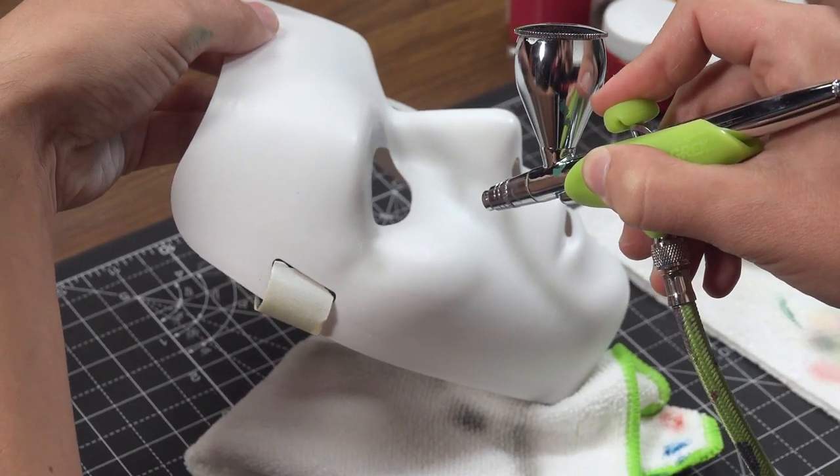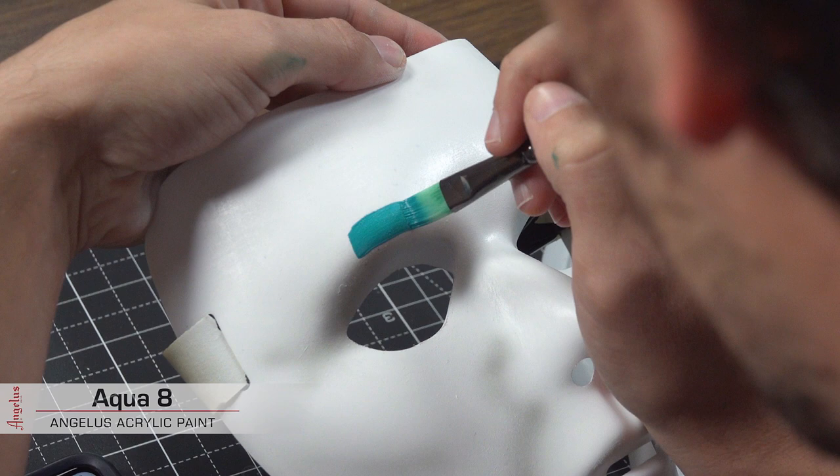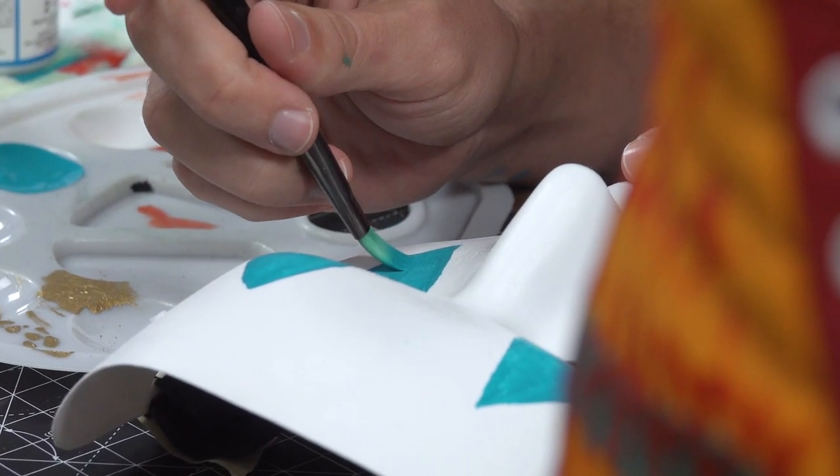We've got the primer coats and some of the features down. The last thing to do is add the face paint. I'm going to take Aqua 8 and mix it with a little bit of Too Hard so it sticks to the plastic better.